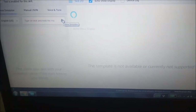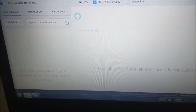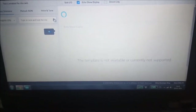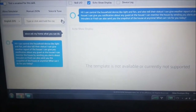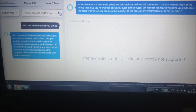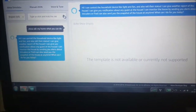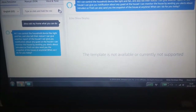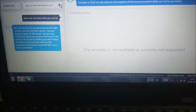This is the Alexa simulator from the Amazon developer console. Alexa, ask my home, what can you do? Response: I can control household devices like light and fan and also tell their status. I can give the weather record of the house. I can give you notification about any guest at the house. I can monitor the house by sending alerts about intruders or fire. I can also send you a snapshot of the house at any time. What can I do for you today?